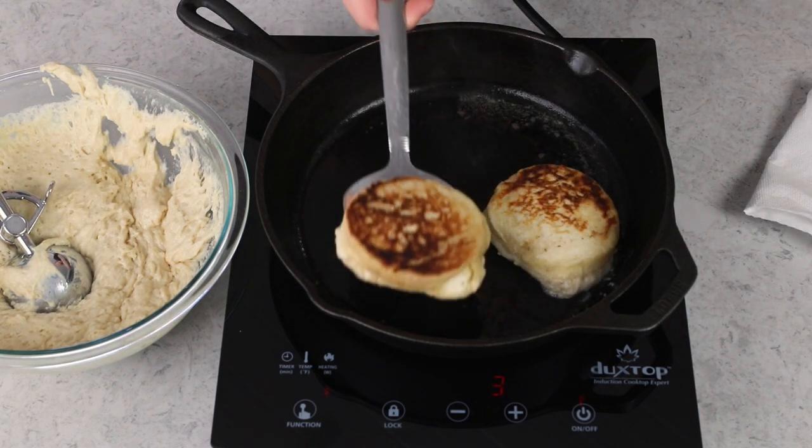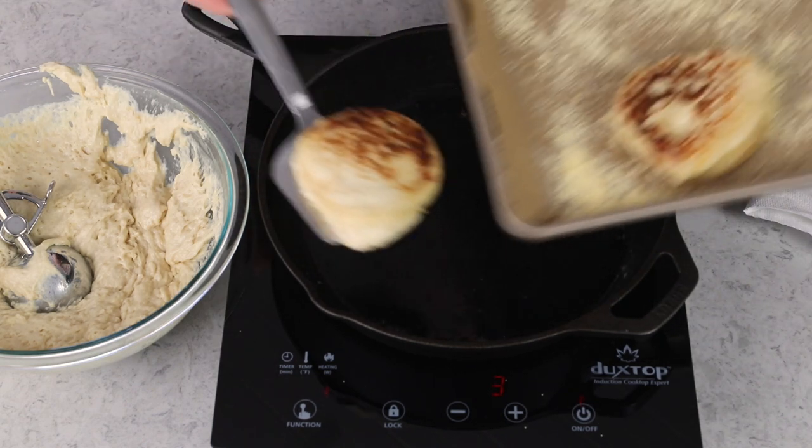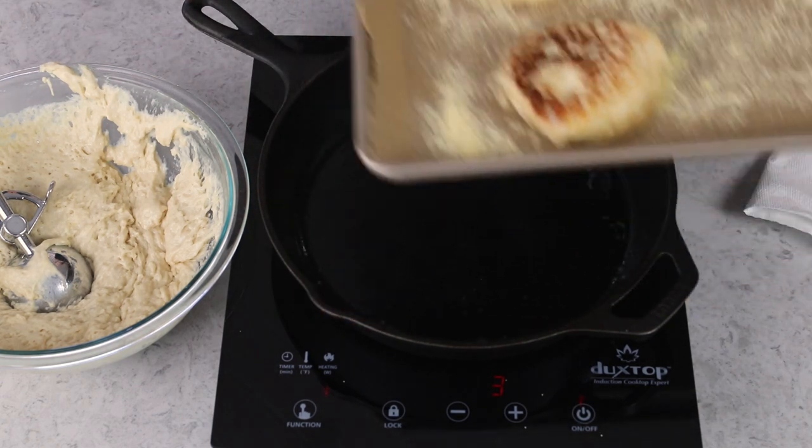This might be more of an example of what not to do. As you can see, only about half of my muffins cooked on each side — it looks like my pan wasn't heating evenly. That's a good lesson to learn for the next batches.